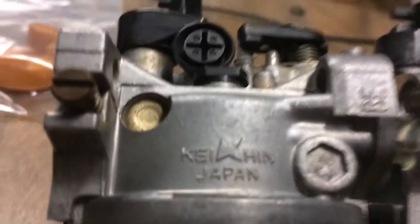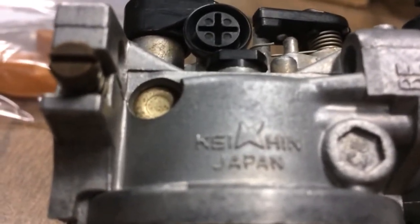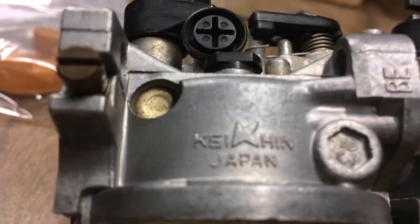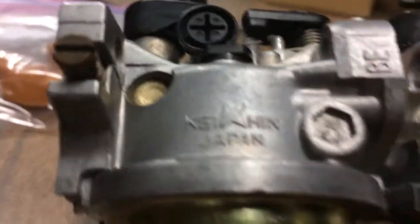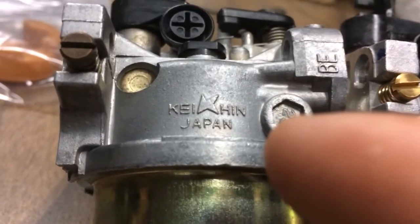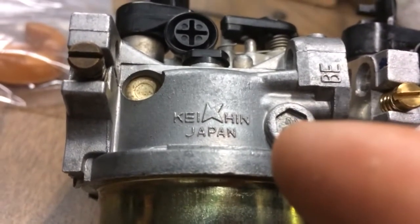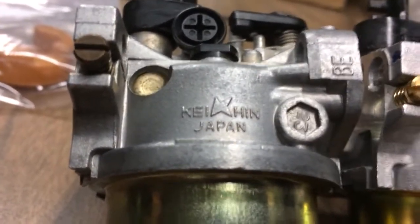I went on the website for these guys and they're still in business as far as I'm concerned. It sure looks like their website is up to date and that they still sell stuff — except for this carburetor. Funny thing is, they make and sell a carburetor for a Honda XR650, which is like a dirt bike.